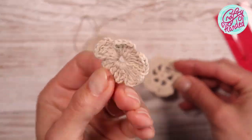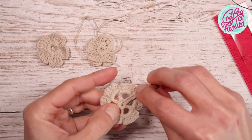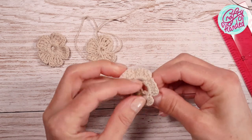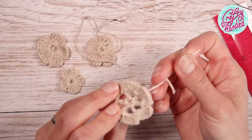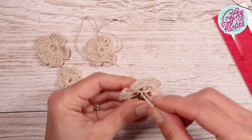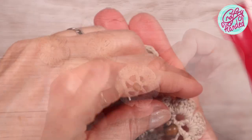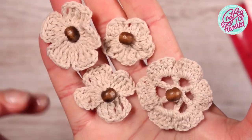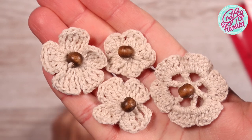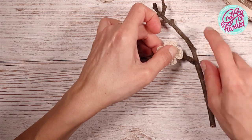I thought about using a little tree branch with some flowers; however, I was not happy with the ones I had. So I found some tutorials online and quickly crocheted a few — I will link some in the description box below. Then I added a little wooden bead in the center and was very happy with the result. Then I attached them to the little branch with hot glue.